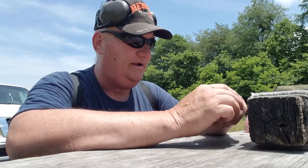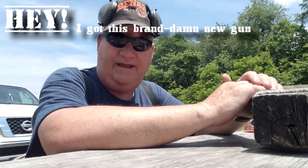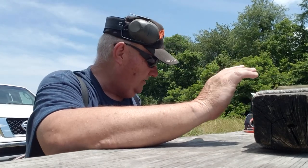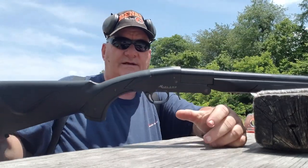Well, how y'all are this afternoon? It's your buddy George Jones over at the Bergen gun range with my next installment on 'I got this brand new gun,' so we're going to explore the brand new gun.